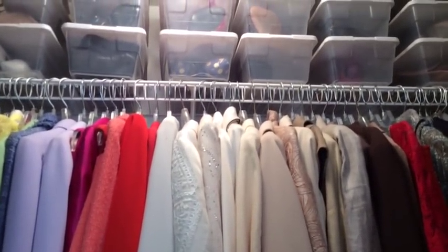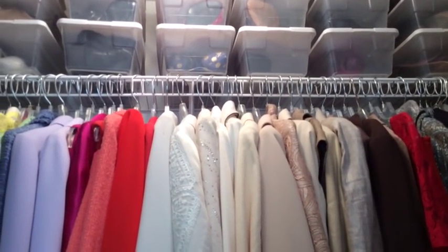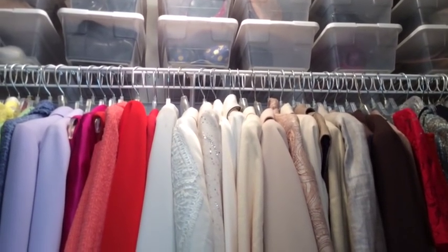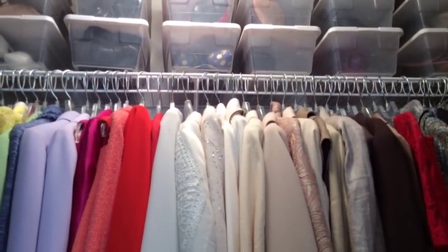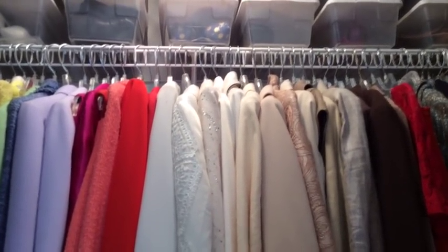They don't make those bins at the Dollar Tree anymore, but I do see them at Dollar General. These were a dollar and I bought like 10 a week until I had enough for all my shoes. It was a great investment because I'm still using them all these years later.